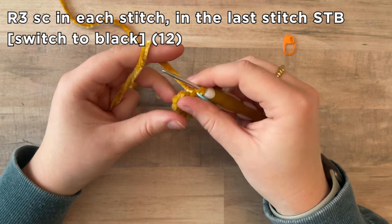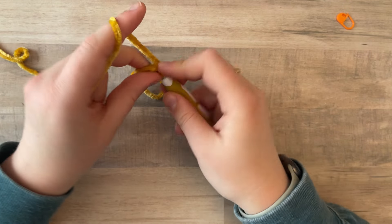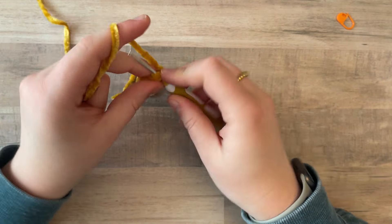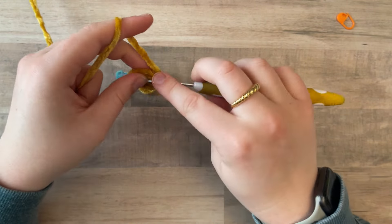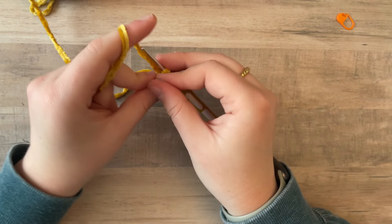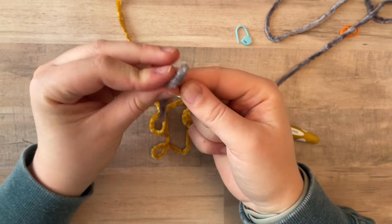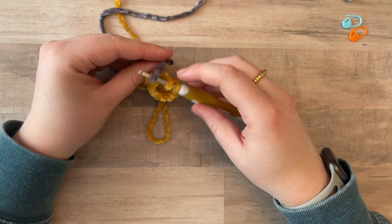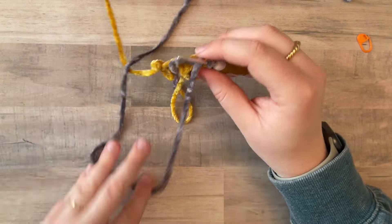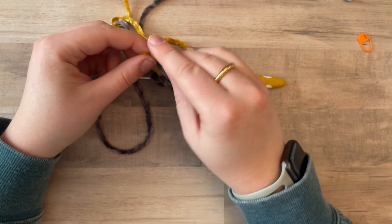For round three, we are just going to single crochet in each stitch. Then in the last stitch, we are going to switch to black for our first stripe. Single crocheting: one, two, three, four, five, six, seven, eight, nine, ten, eleven, twelve — we're going to half-complete that last stitch, grab our black yarn, make a slip knot, attach it to the hook, and then complete the stitch. I like to add my stitch marker back in and then immediately tie my non-working end to the working yellow end to make sure it is super secure. I like to tie twice.